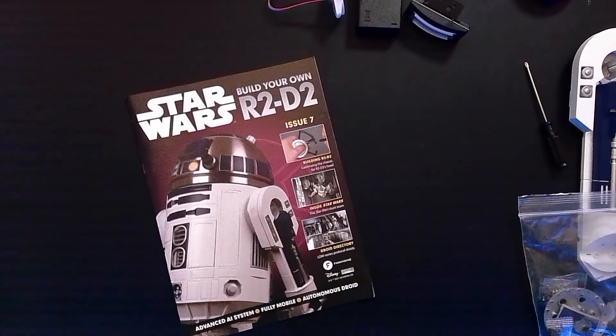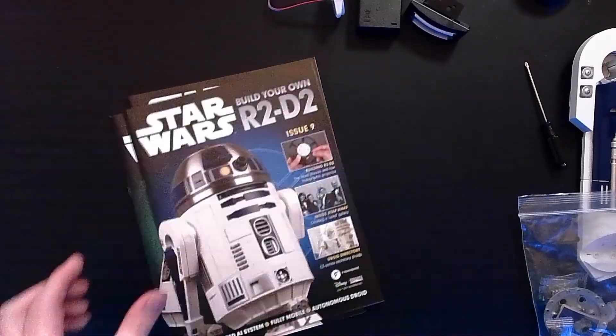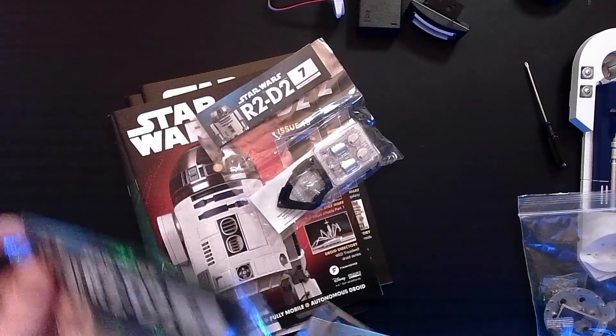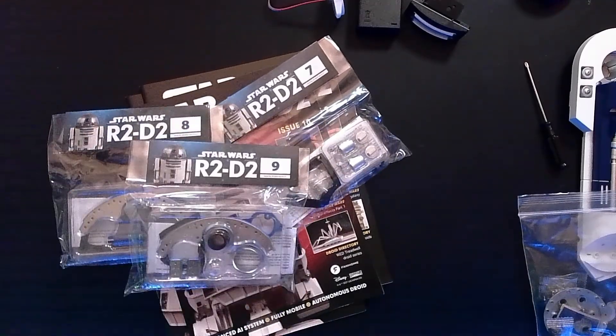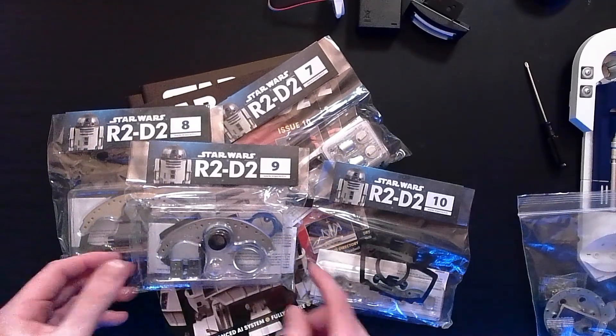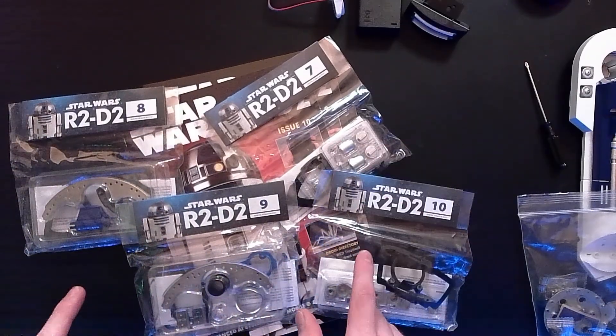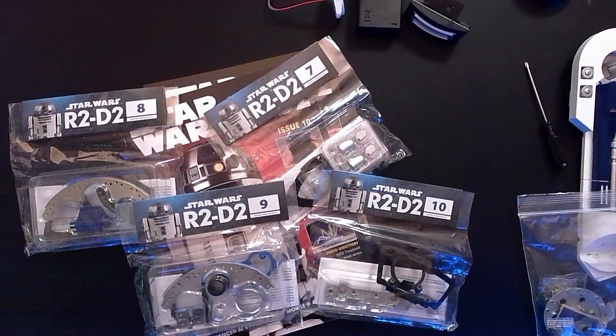So this package actually contained quite a lot. We've got issue number 7, 8, 9, and 10, and a whole lot of parts involved. And judging by how many curves there are in all of these, I'm guessing a lot of this is going to focus on R2's dome today.